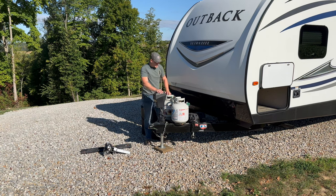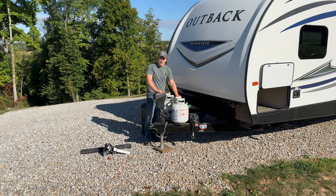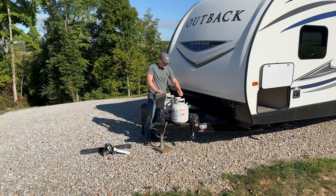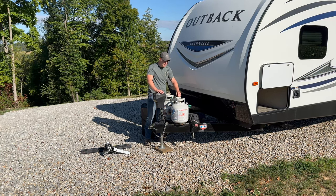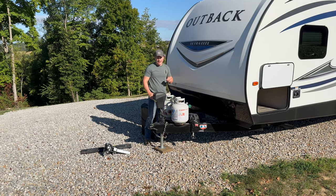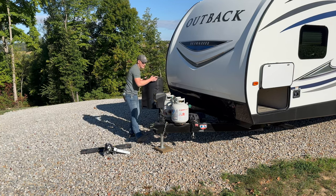The unit has an auto-switching regulator on the propane tanks. You'll keep it in the middle position and keep both tanks on — you shouldn't need to touch this. If one tank runs empty, it will automatically switch to the other. That's a great feature.